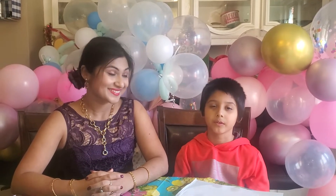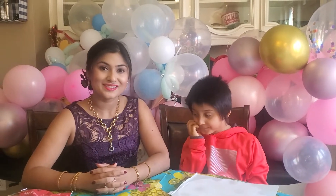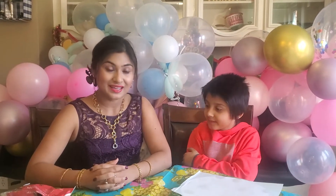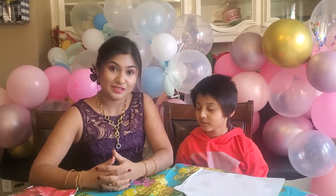Hi friends, welcome back to the channel. Today we are going to make a very simple recipe: chocolate covered almonds. Today is a very special day — it's Samik's 7th birthday! Happy birthday baby. We wanted to make something Samik loves, and it is chocolate. Everyone loves chocolate, and I wanted to add something healthy to it. One of my resolutions this year is to add more nuts and healthy food.